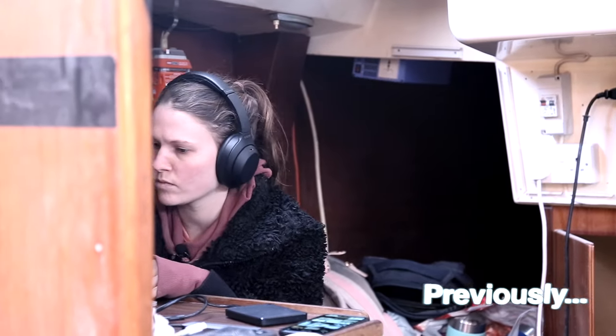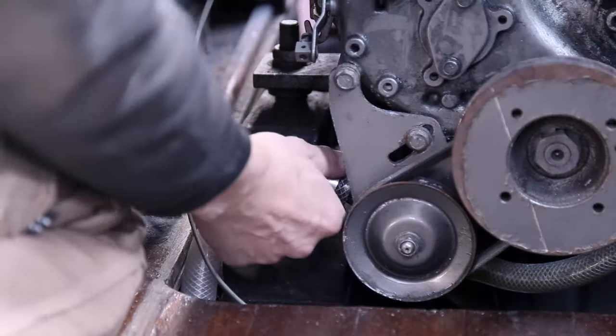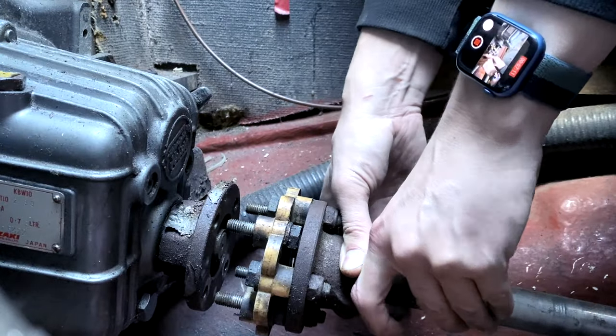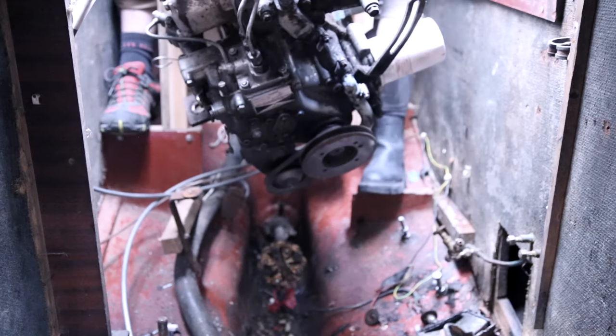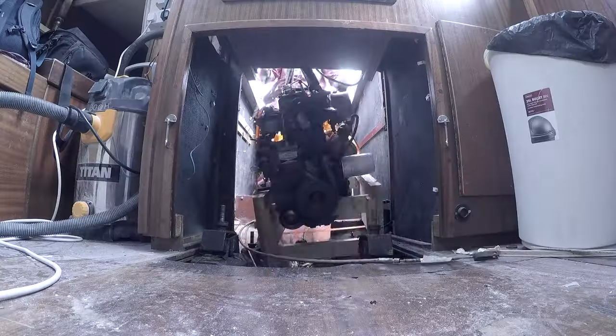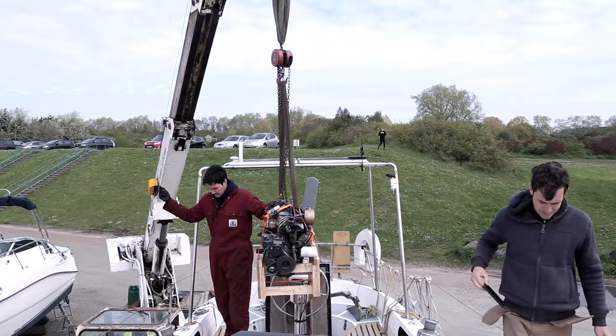Previously on Sailing Run Punch, the last two episodes were dedicated to the removal of our diesel engine in order to give it and its home a fresh start. We struggled a lot, but we secured her safely to Ben's homemade engine stand, ready for her removal day.